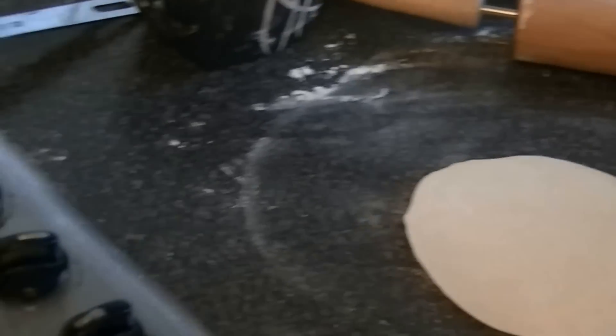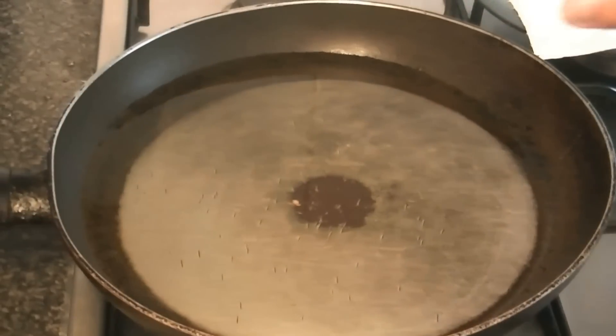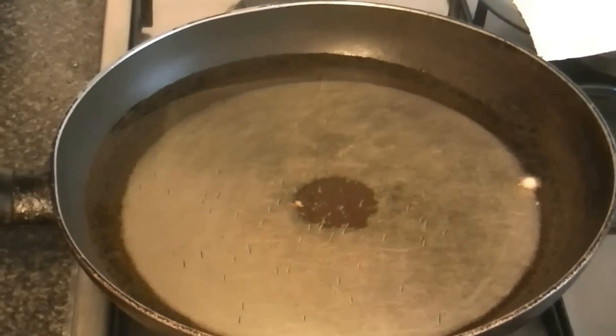You can see that the oil is heating up in the frying pan. To check whether the oil is hot or not, watch for the oil to start sizzling. Once it is sizzling, it is ready.